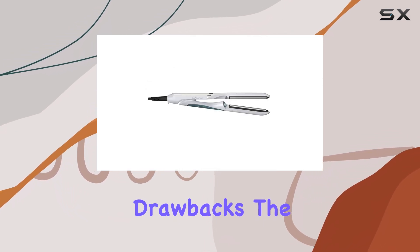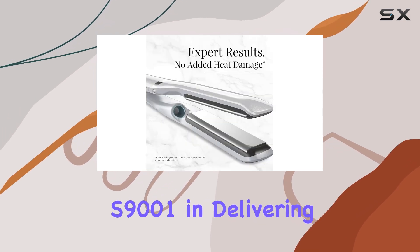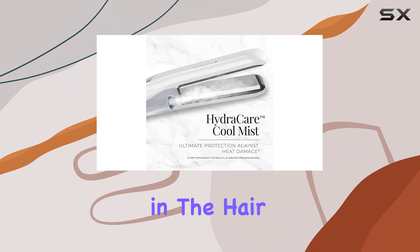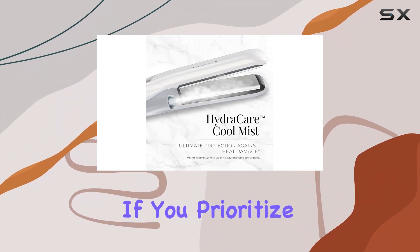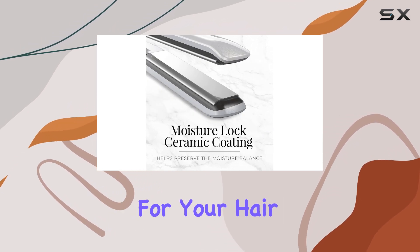Despite these drawbacks, the overall effectiveness of the Remington Hydrolix Pro Straightener S9001 in delivering sleek, moisturized hair makes it a strong contender in the hair styling market. If you prioritize hydration along with straightening, this tool could be a game changer for your hair care routine.